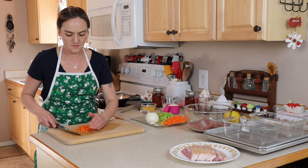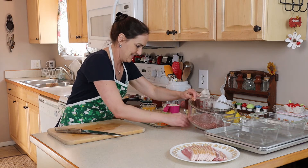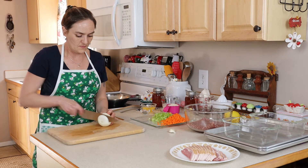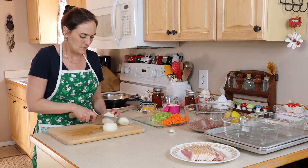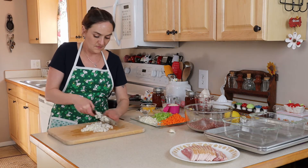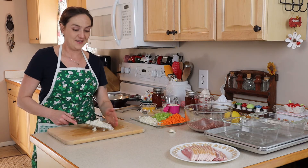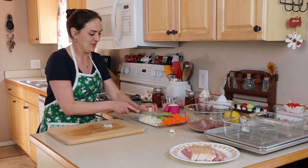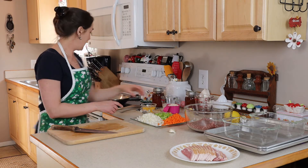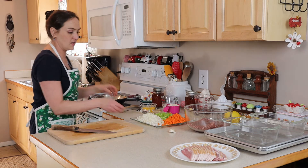And our carrots — put our garlic right there, onion. And the onion, it's okay if you cry a little bit. Now that I've got all of these cut up, I do have some oil here — probably about two tablespoons of oil and it's hot.